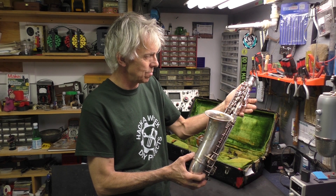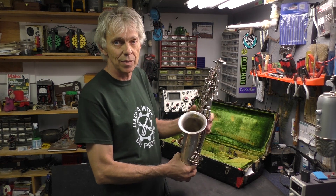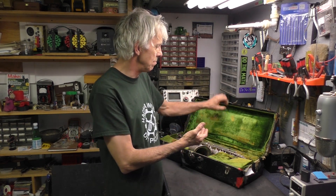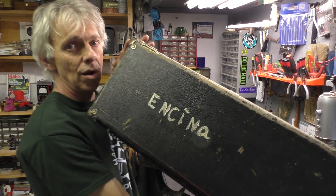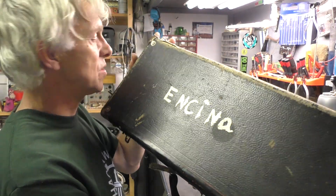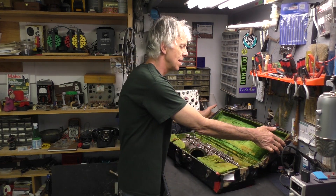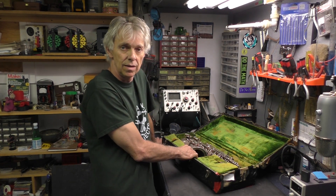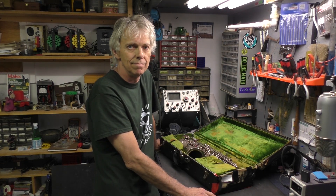It's in pretty good shape — there's only a few things wrong with it. I picked it up on eBay, a pretty good bargain really. It's got the original case. The badge on the top is missing. On the top of the case, someone scrawled with nail polish or silver paint: Encina, which is a Spanish word that means oak or live oak. There's also an Encina preparatory school in Sacramento, California — this came from California. So maybe this was a school instrument. I'm going to call this Encina from now on.